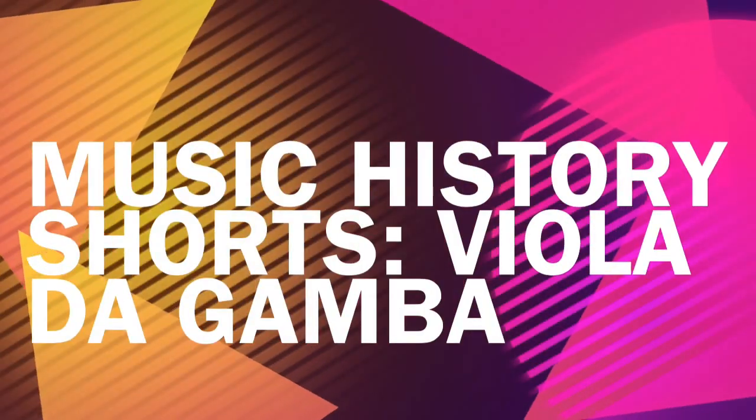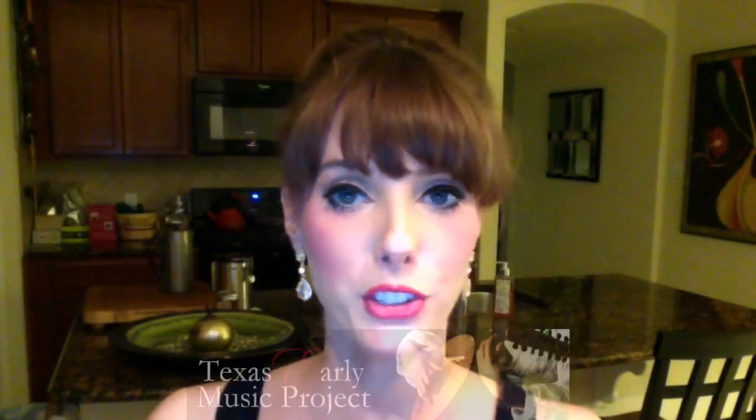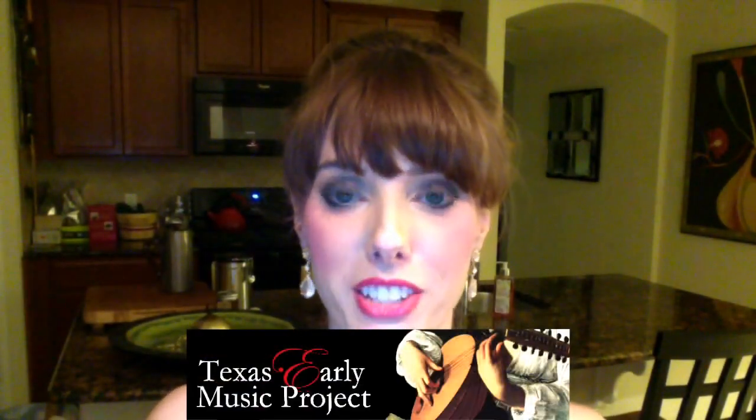Hello everybody! Thank you so much for joining me for another Music History Shorts brought to you by the Texas Early Music Project. Today we're going to be talking about the viola da gamba.